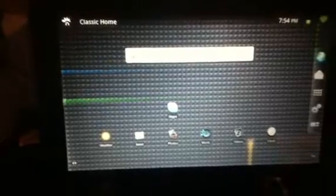This is the new update for the ViewSonic G-Tablet — version 1.2. So if you guys have a G-Tablet and you haven't updated it yet, make sure you're connected to the internet, go to the website, and go ahead and get that update. Thanks for watching, guys.